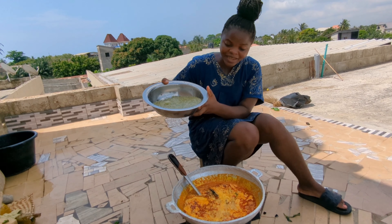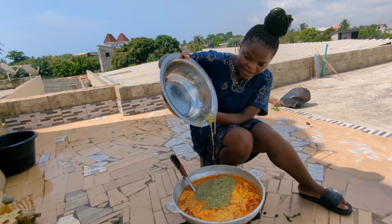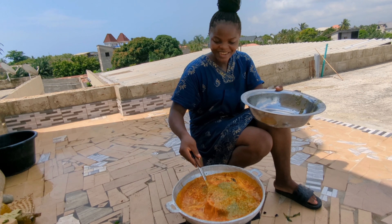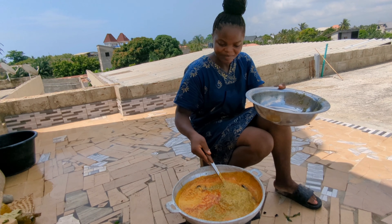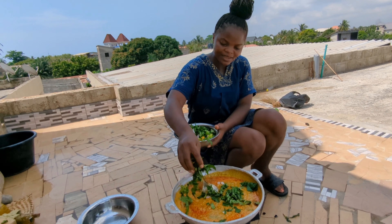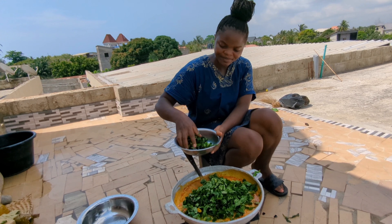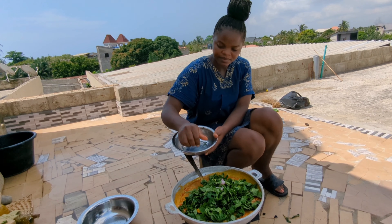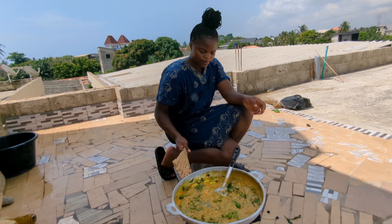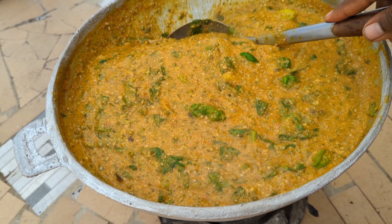Our broth is ready and I'm going to add in the dry okra. Can you all see this goodness? It's looking so good. We are going to add this in. We have green pepper as well, and some onion. After cooking our okra for 10 more minutes, this is what it's looking like — it's ready.